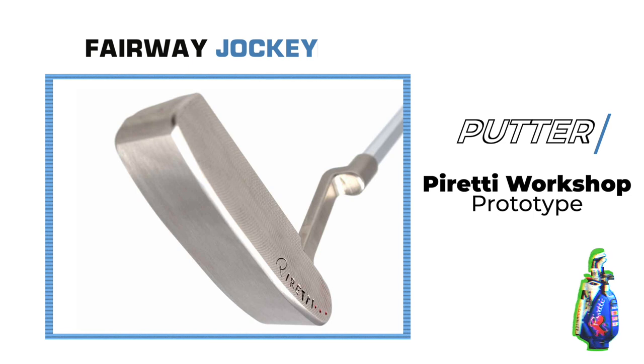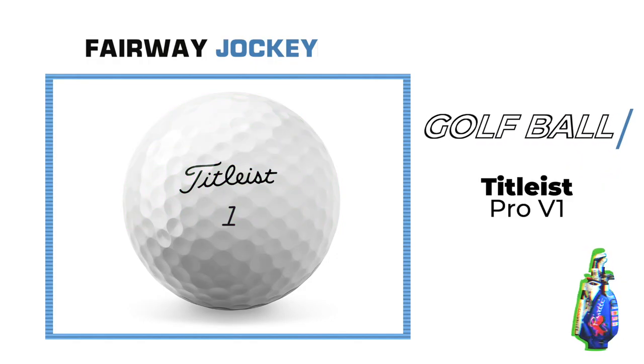Her putter sealed the victory and is a Piretti Workshop prototype. Lastly, her ball is the Titleist Pro V1.